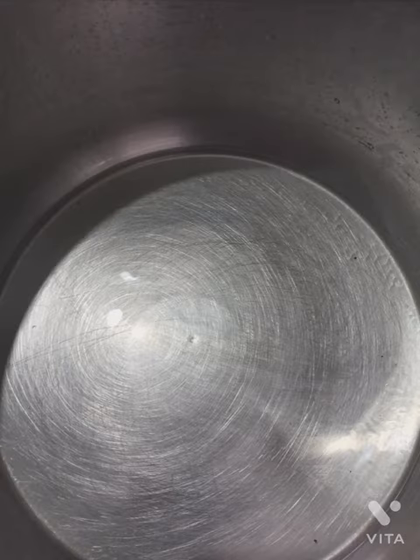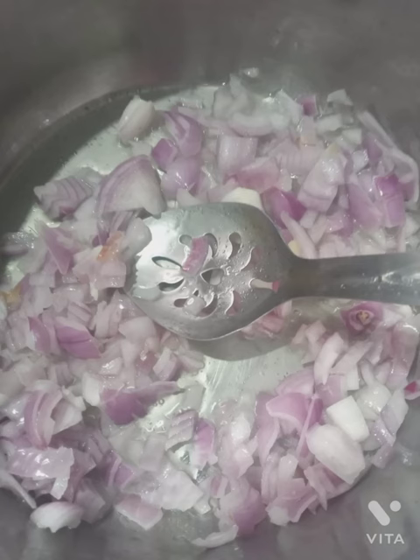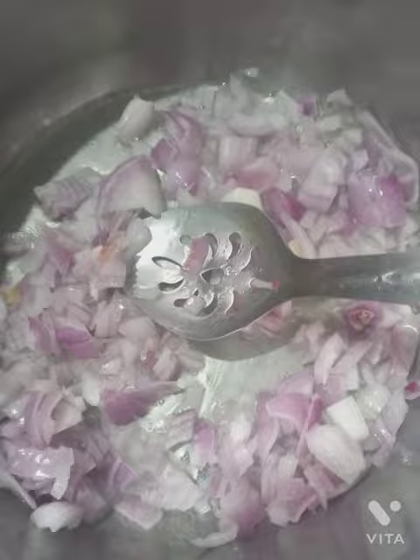Hello friends, now let's learn how to make easy paneer gravy. Take a pan and add few drops of oil, then add two onions to it and allow it to turn golden brown.